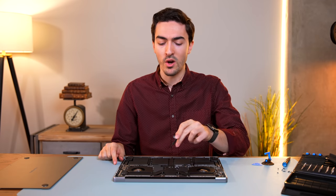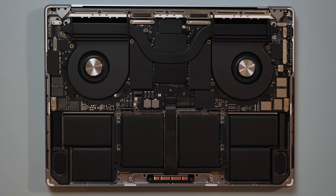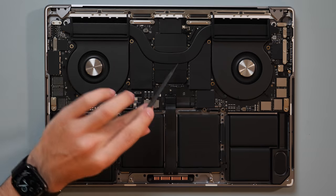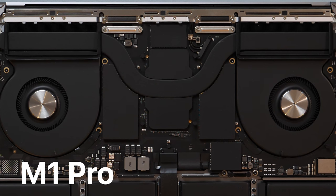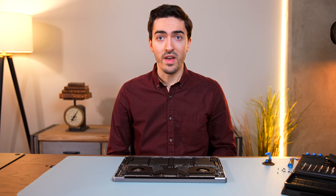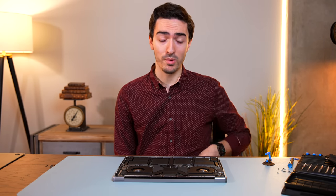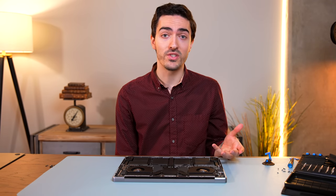Now let's check out the M1 Max board to see if there are any differences, particularly with the thermal solution. Everything looks pretty similar, but this definitely looks different — this is specifically a wider heat sink. That actually makes a lot of sense when you think about Apple's keynote diagram for the M1 Pro and M1 Max. The M1 Max looks taller because it has more unified memory chips and a bigger die. So I think we now know why the M1 Max weighs 0.1 of a pound heavier — it's because it has a larger, wider heat sink for the larger SoC.